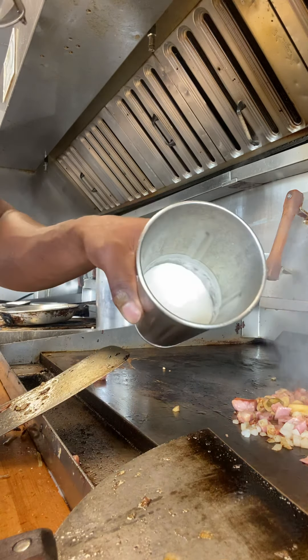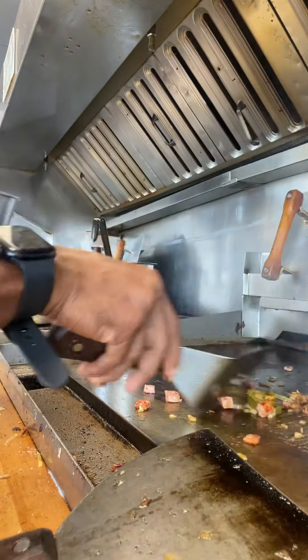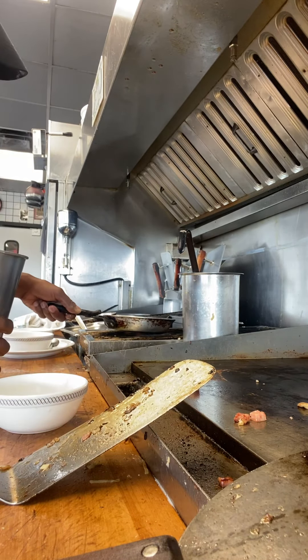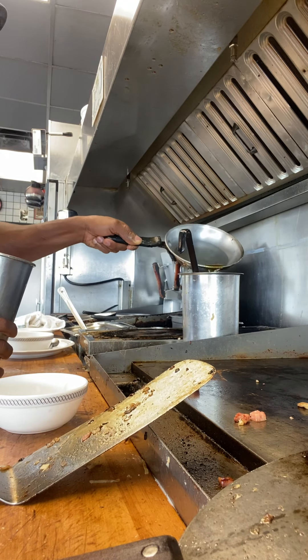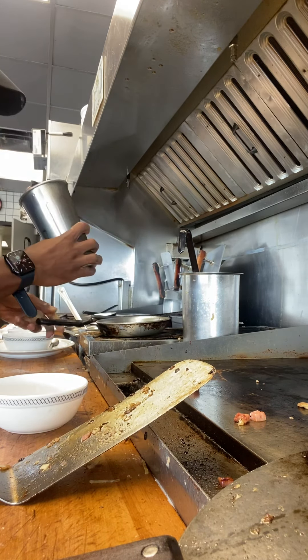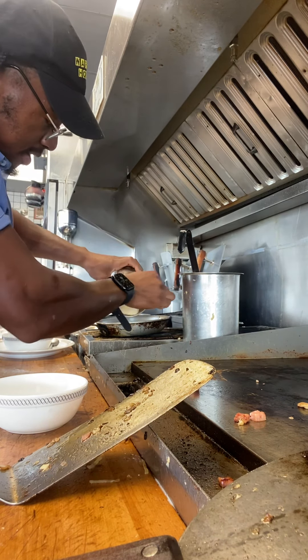That's the egg whites — nice and mixed up for you, about two minutes. Let this marinate right here: the ham, peppers, and almonds. Now let's get it poppin' with this right here. The oil is nice and hot, as you can see. I'm going to pour a little bit back in there.